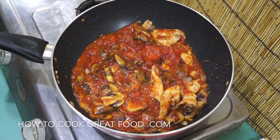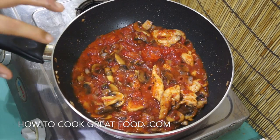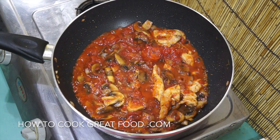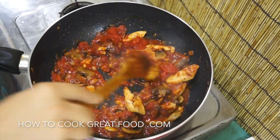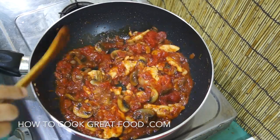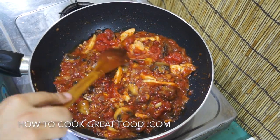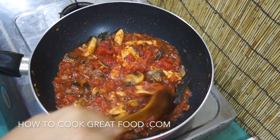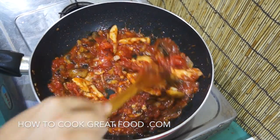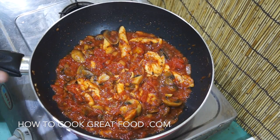I'm going to lower the heat just a little bit and let that go for about six to seven minutes, giving it a little stir every now and then. Six or seven minutes later, that sauce has come together really well. With a pasta sauce you'd usually cook it for much longer, but we are making a quick easy pasta today. Check it for salt and pepper.